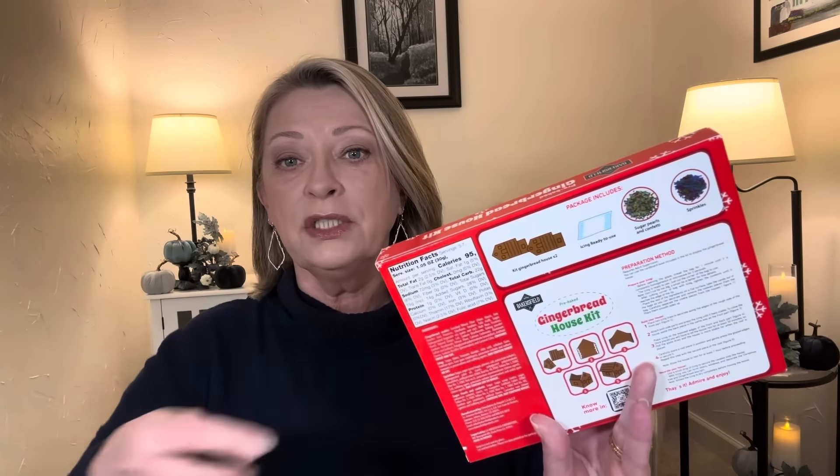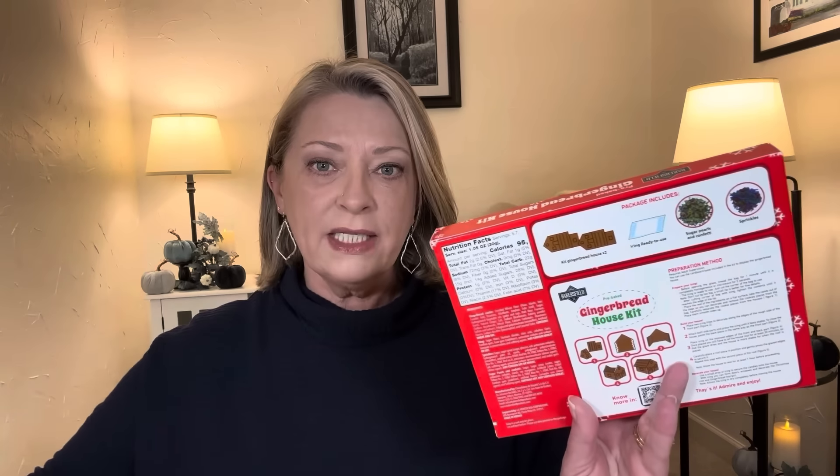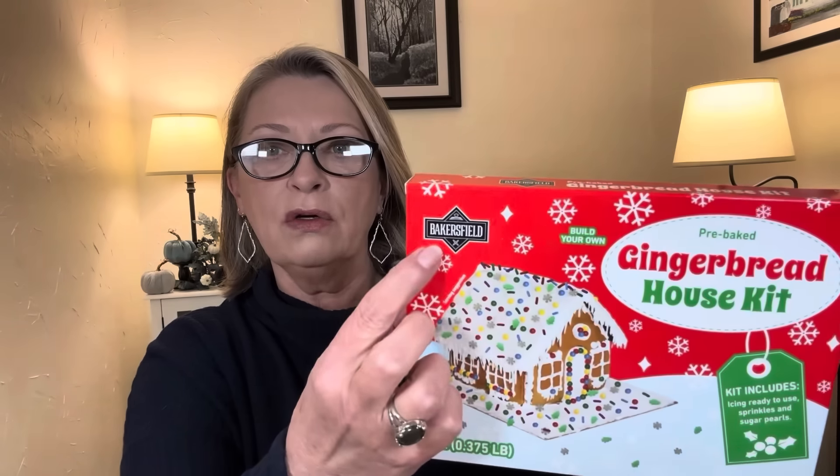And guys, they're back. The last few years they have been coming out with these gingerbread cookie kits. Everything is done for you. All you need to do is decorate it — it comes with a bunch of different frostings, sprinkles, and all of that. And this one is the gingerbread house kit. It's pre-baked. You build it yourself, and the kit includes icing ready to use, sprinkles, and sugar pearls. This is six ounces by Bakersfield.